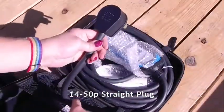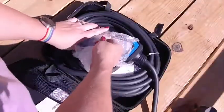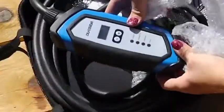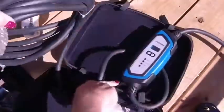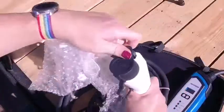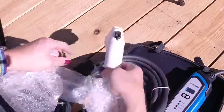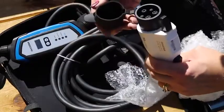This is your standard 14-50P 50 amp four prong plug that looks very similar to what you would use to plug into your dryer outlet. Even though you need to install a 50 amp circuit, this charger only uses 32 amps. They provide you with the J1772 plug and a 25 foot charging cable that should reach from the back wall all the way to the end of your car for any type of electric vehicle. It does come with a one year warranty.